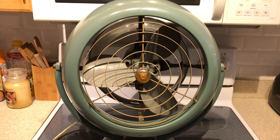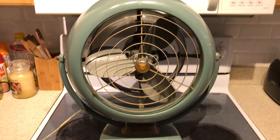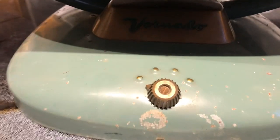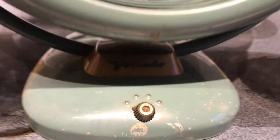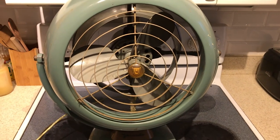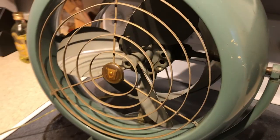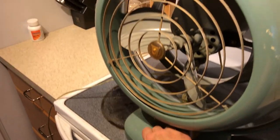Vornado is the pinnacle of air movement as far as portable fans go. There's the speed knob — it's got a speed coil in the base. I'll be sure to put a picture of the tag underneath the base that identifies the model number and all that. Without further ado, I'm going to go ahead and turn it on, starting with high.